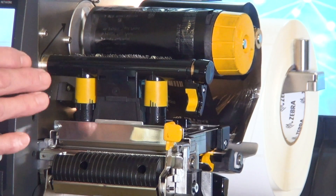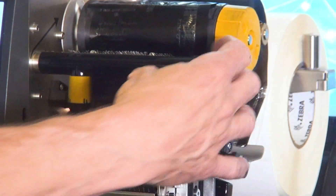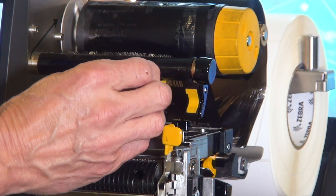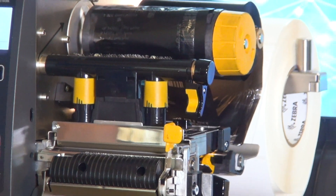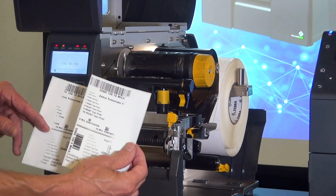Another adjustment required on a thermal transfer printer is the head pressure — the head is directly in contact with the media, so we have to adjust it. This printer has adjusters for the tension in two spots; on other printers, especially an eight-inch printer, even the location is a variable. If I don't have enough pressure on the left, the left side is blank. If I don't have enough pressure on the right, the right side is blank.